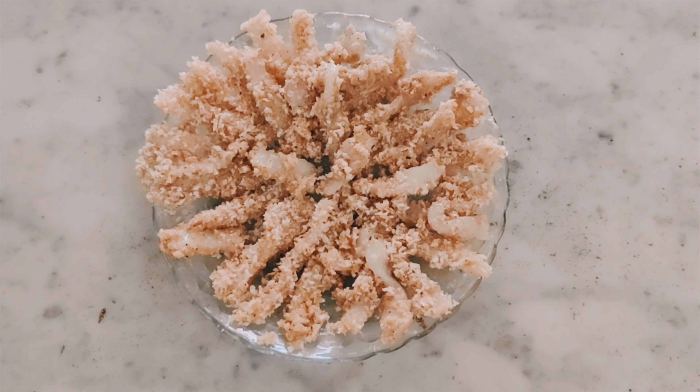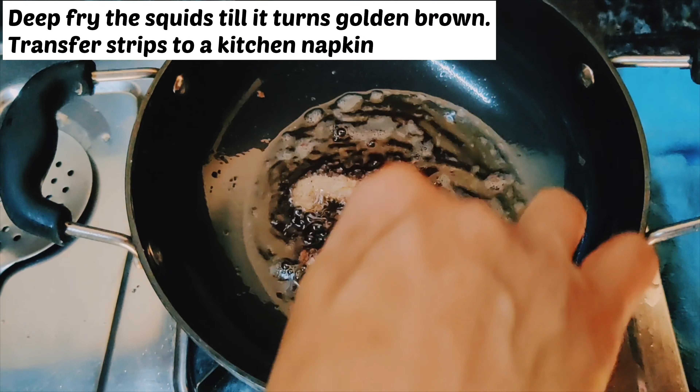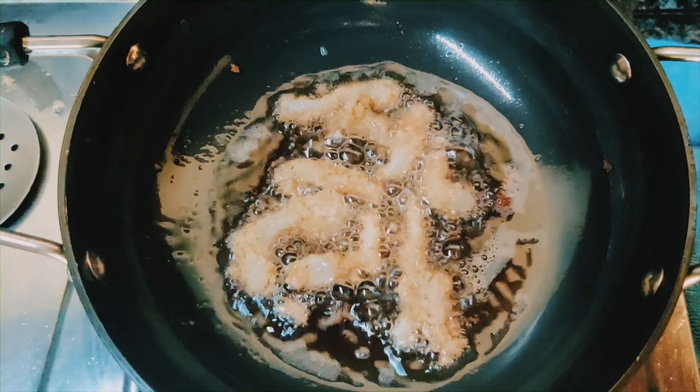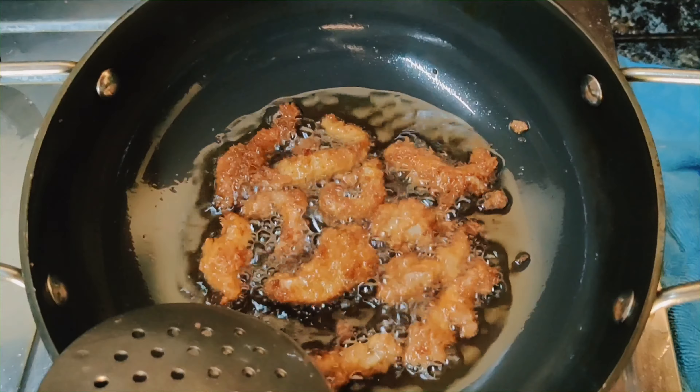Now we are going to fry them till they turn golden brown. Add the strips to the hot oil one by one. Add the golden brown strips to fry them.